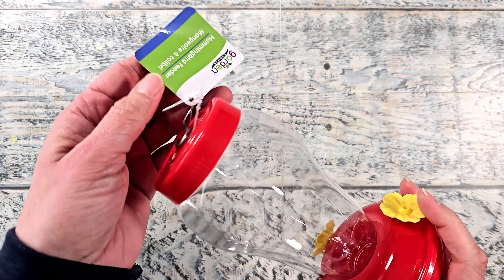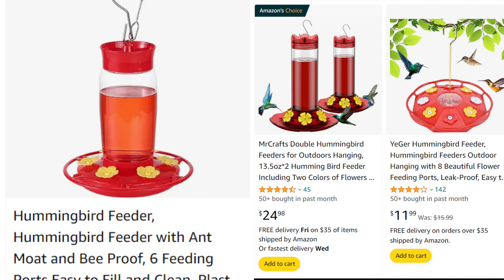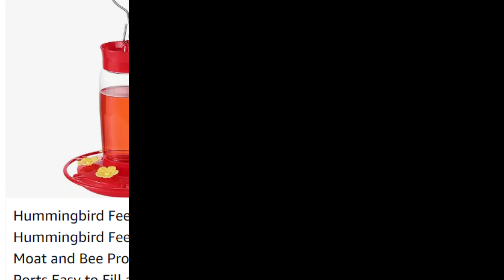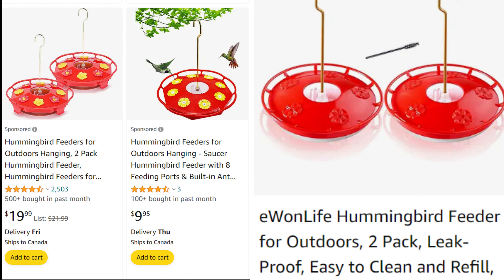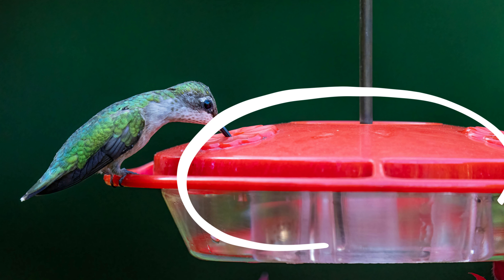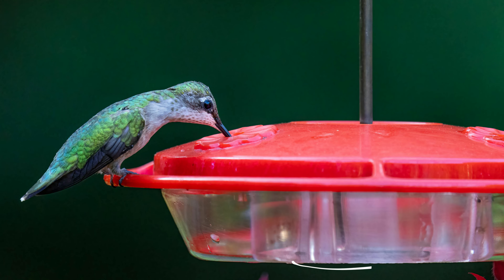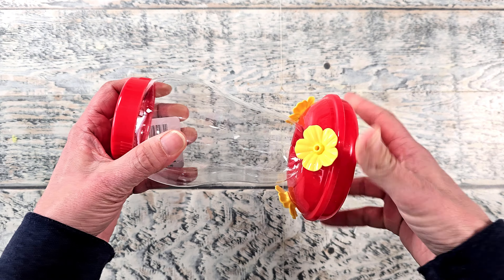I got this hummingbird feeder from Dollar Tree. You'll have to check out your store to see if they still have them. There are other options such as these ones that I found on amazon.ca as well as .com. You want to have one that's got a nice vessel. You do not want to use this traditional style. You want to use one that can be taken apart where there's not the large vessel on the top.